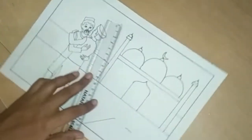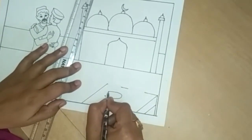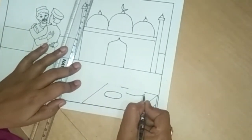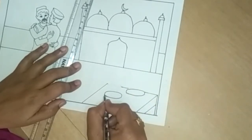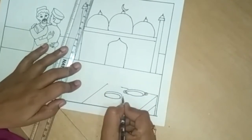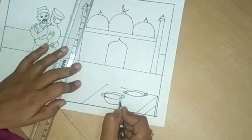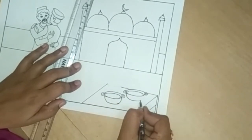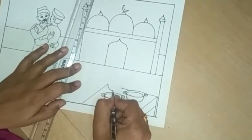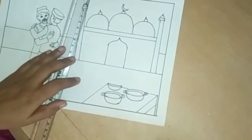I draw here a table. And now draw an oval shape like this. I am going to draw here bowls — draw three bowls like this.